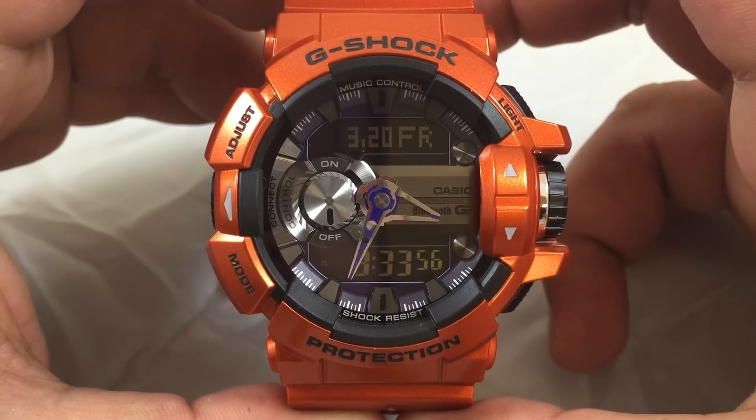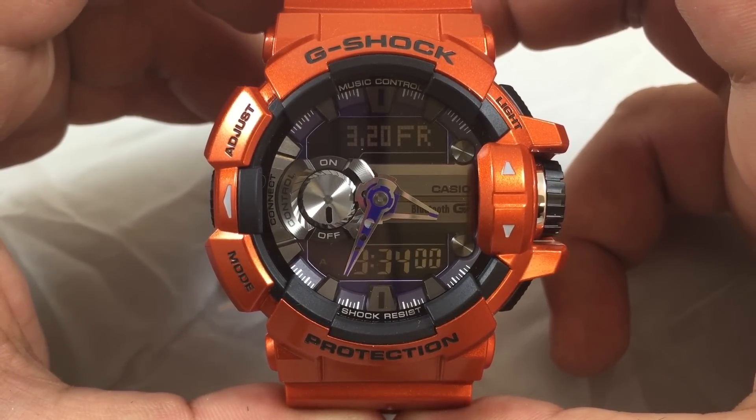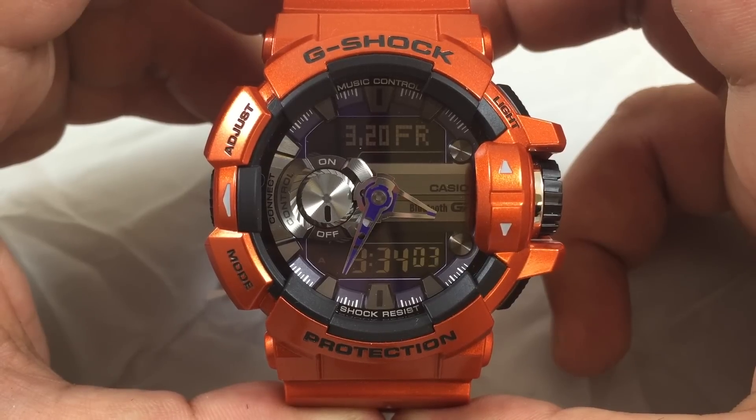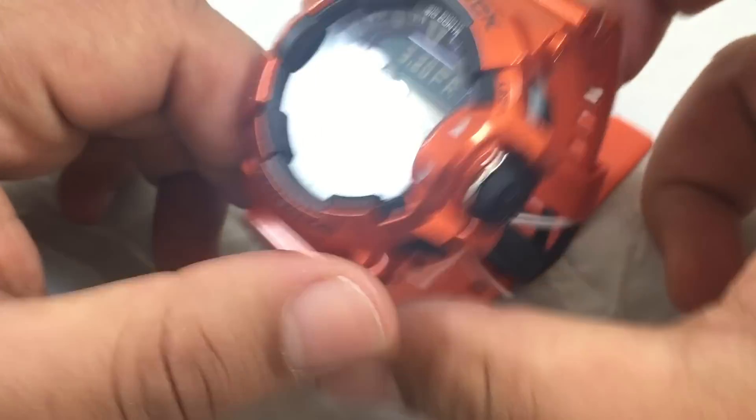The watch features Bluetooth, which is compatible with the Apple iPhone 4S and newer, Samsung S4 and newer, and the Galaxy Note 3. As of March 2015, it is not compatible with the Note 4.